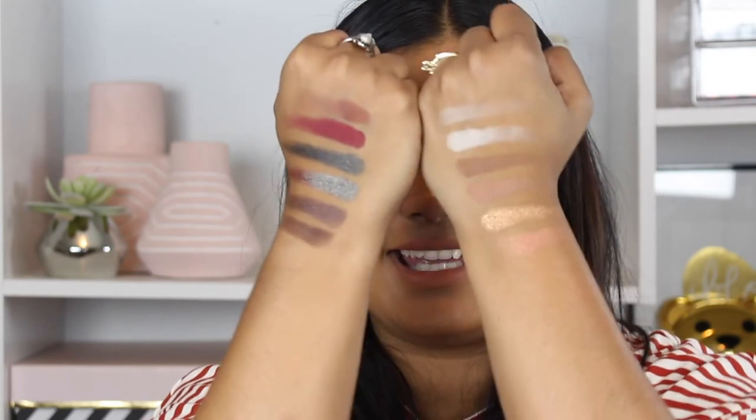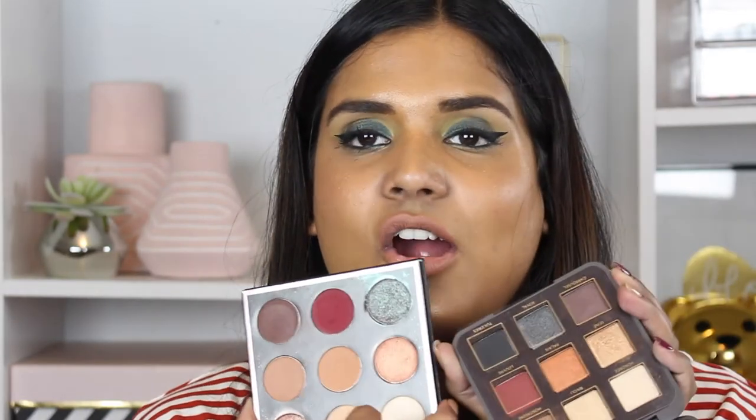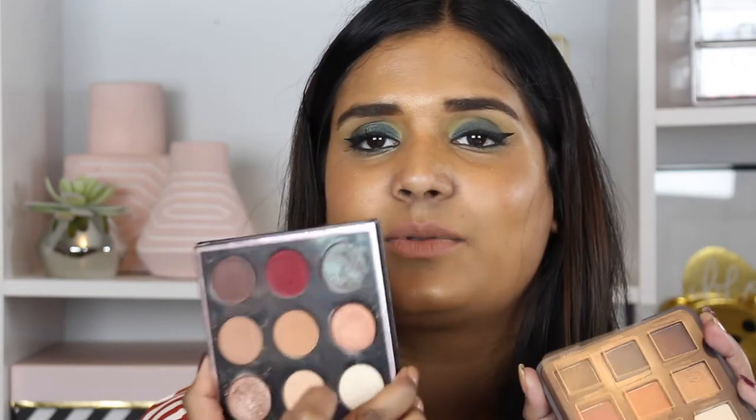From the swatches you can see they are not exactly identical, but if you already have the Makeup Geek palette, I really don't think you need this palette. They are almost the same price — I believe the Makeup Geek palette was $50 and this one is $49, so just a dollar difference.